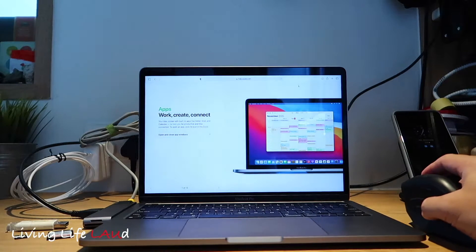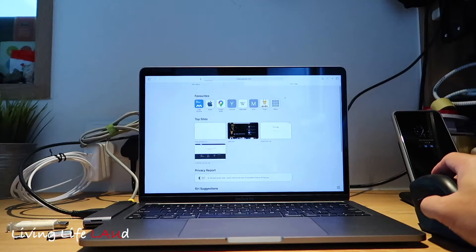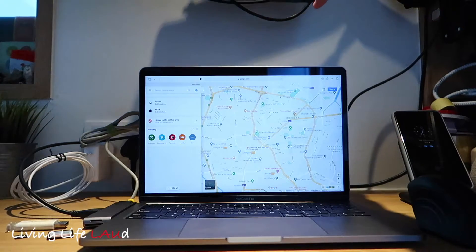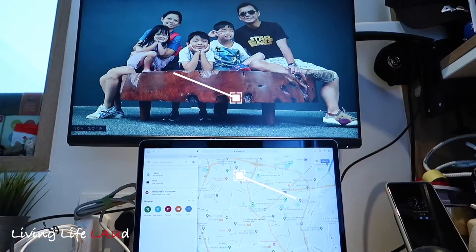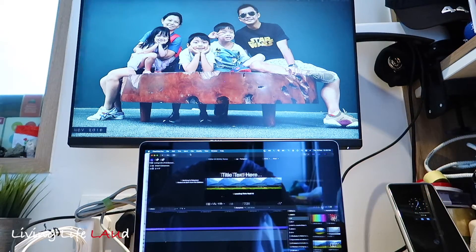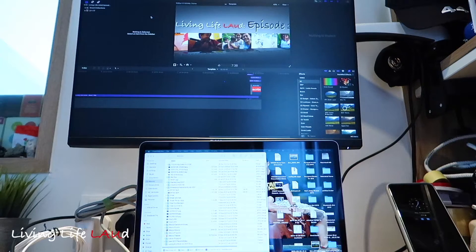I'm connecting it to a separate monitor, and you can see that all the peripherals are working perfectly fine with one another. Now let's bring down the second display, which is mounted on the wall, and do a screen extension. I now have my primary display at the bottom and the secondary display at the top, and you can shift your applications to different screens as you see fit.